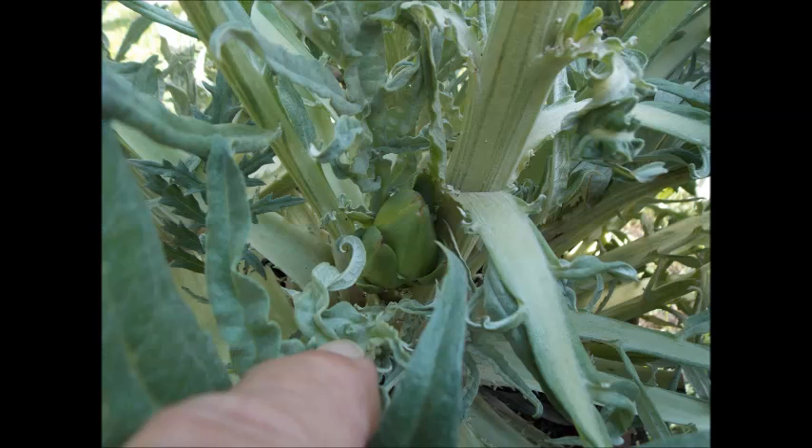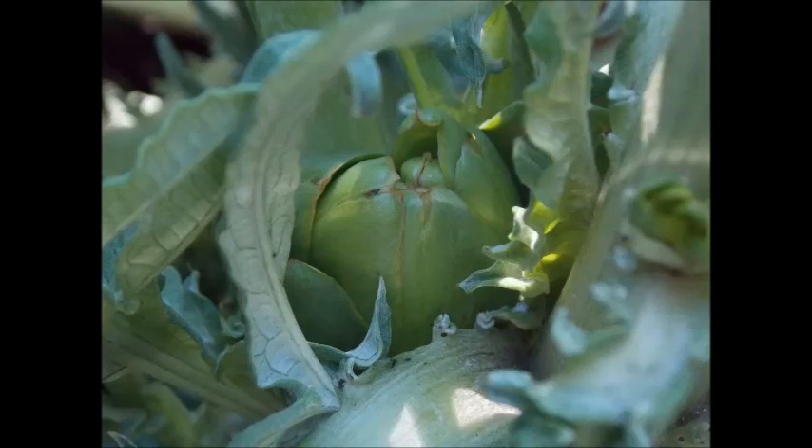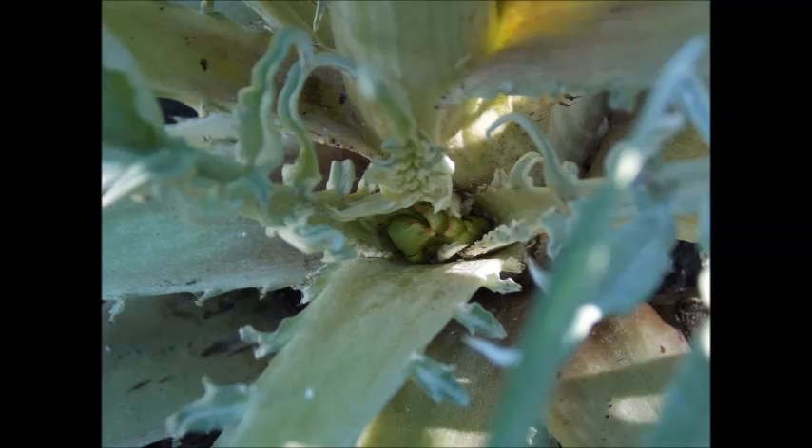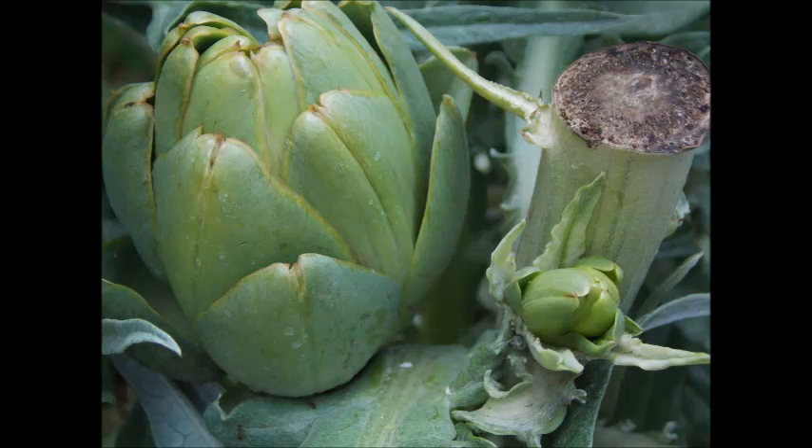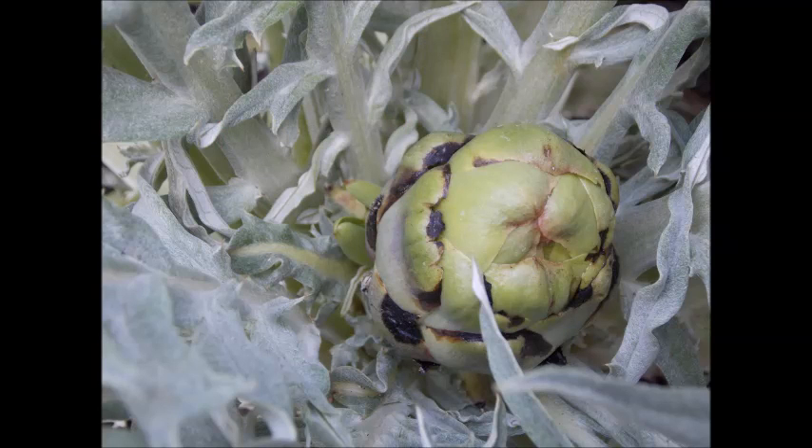It took 13 days, but from the stalk of the one I cut off, here comes another one, and that took right around 13 days before I got it. They're just coming up all over the place, even on the little stems where the leaves are coming out, so they're very prolific.